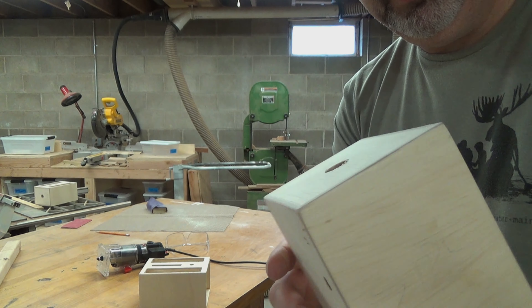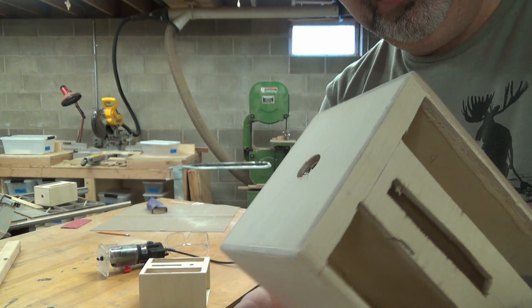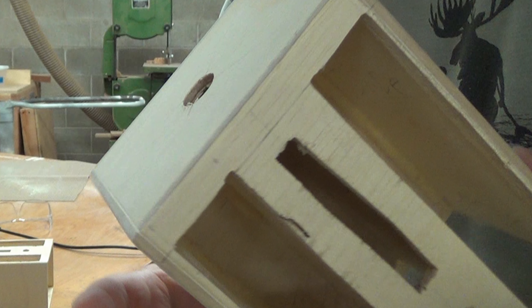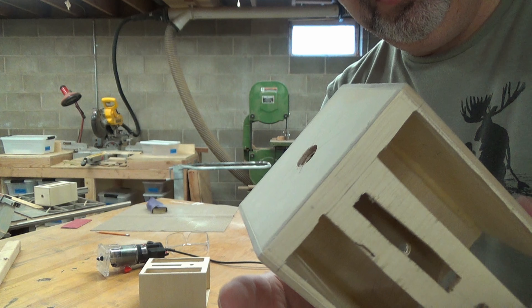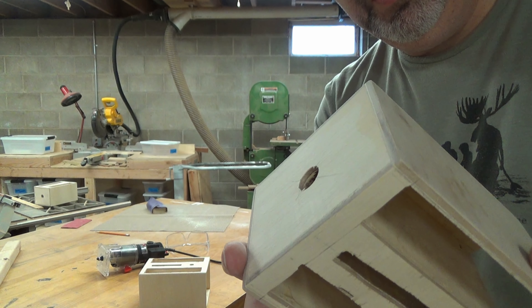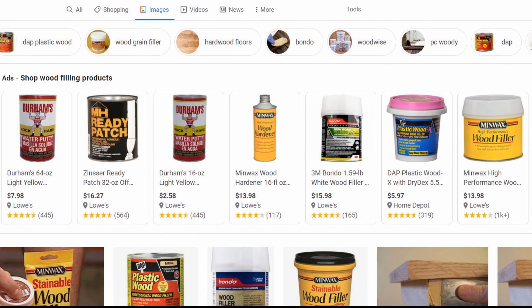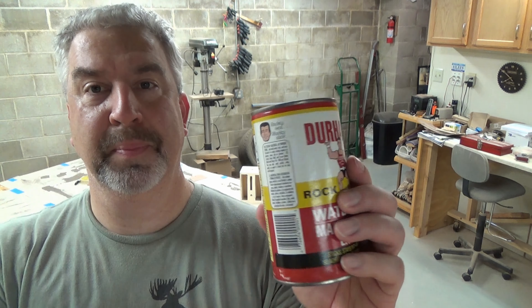Getting right back into it — if you remember, we had just rounded over the edges and we're almost ready to prime the cabinets, but there are a few areas that need to be filled in before we do that. There are a lot of little places that need touching up, really, but that's why they sell wood filling products. For the basic build we'll use Durham's, which costs just a few bucks, and for the pro build we'll be using Bondo, which runs around fifteen dollars.